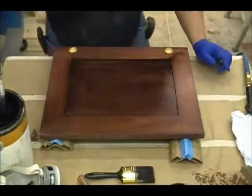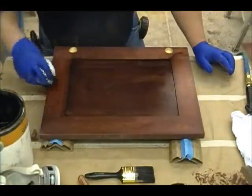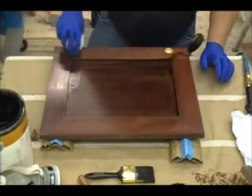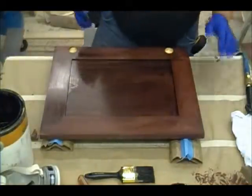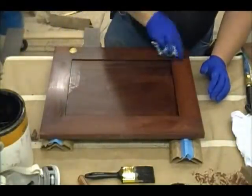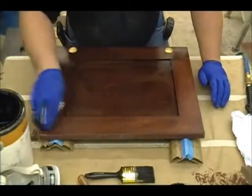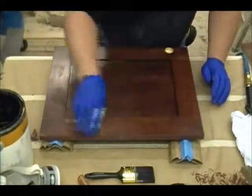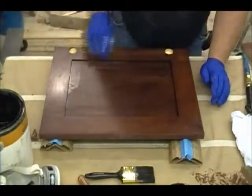I can let the glaze sit on here a little bit, but the thing is, any time you use a glaze stain or a wipe stain over a seal coat, it's only going to get so dark — because it can't really penetrate due to the seal coat. If you were staining raw wood, obviously the longer you let it sit the darker it can get. But being that we're finishing over a controlled sealed surface, it's not going to get too dark.